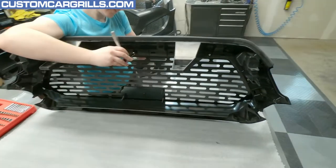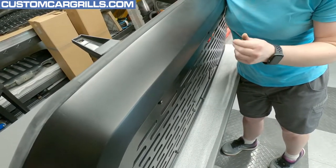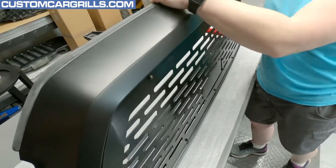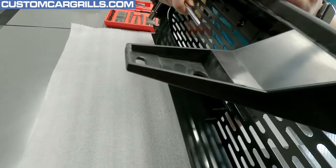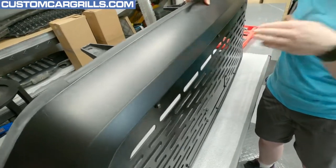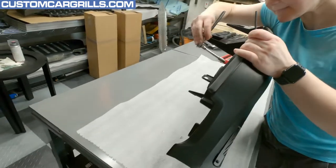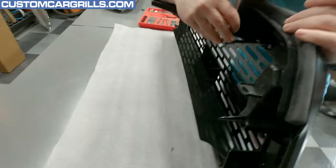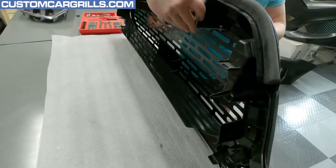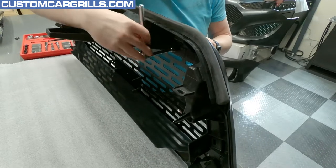How tight do you think you're getting it? Just a little bit past hand tight? It's kind of hard to describe. It's definitely tight — I don't feel any looseness from the front. You don't want to push in way too far to where it looks distorted. I remember seeing some customer installs where they'd over-tightened it and the metal was kind of dipping a little bit — it was definitely overkill.